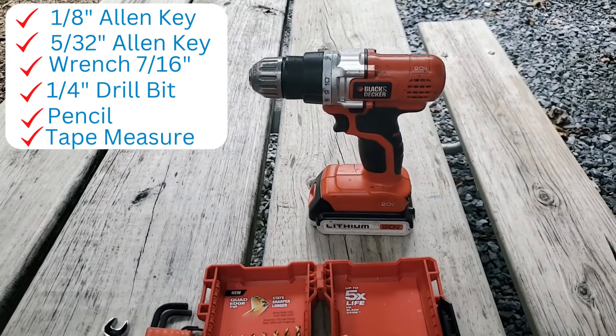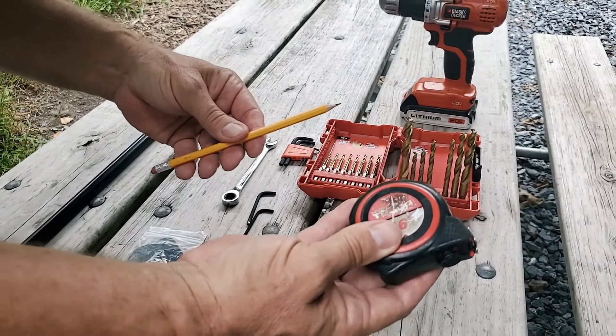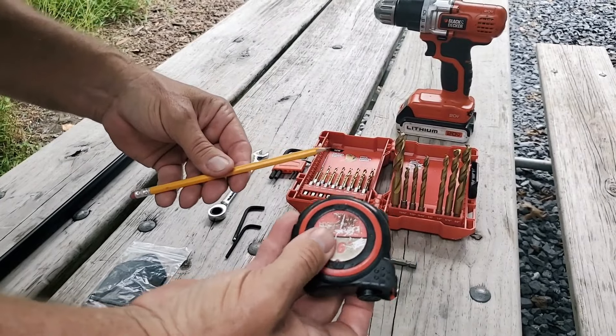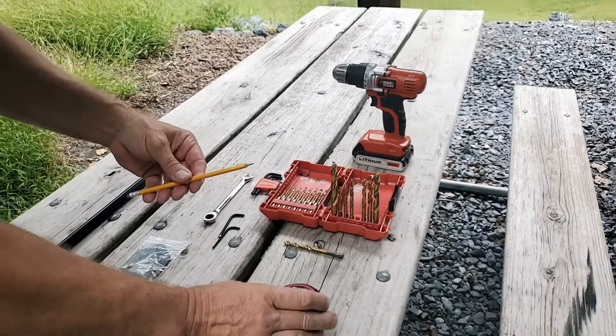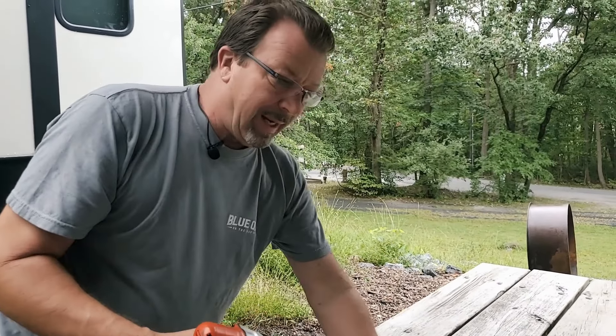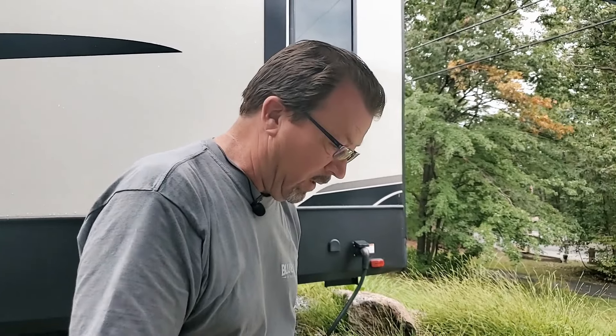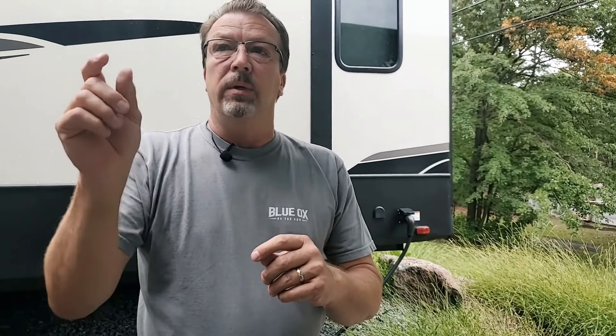A quarter-inch bit that I'll use on my drill. A pencil and a tape measure for people who follow instructions. I don't, but the instructions say you should have a tape. I'll show you why on my install I can't really go with the tape because it's not kosher from the typical handle — we already have one of those keyless locks, so the height is a little bit different.